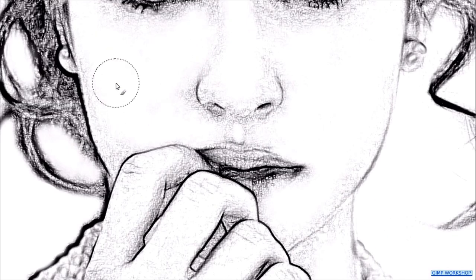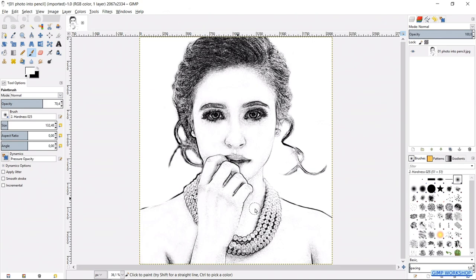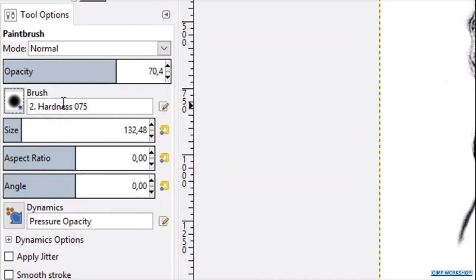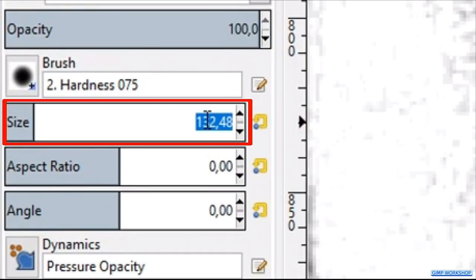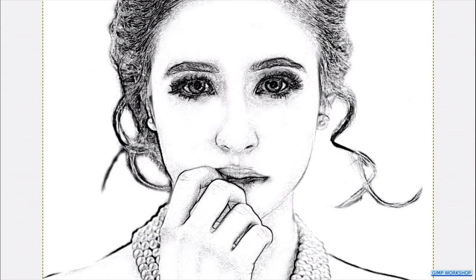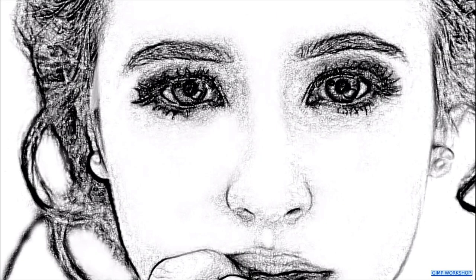To finish off, we are going to paint some white spots in the eyes. Choose brush hardness 75 and make the opacity 100 percent. Then double click on the brush size, type in 7 and hit Enter. Zoom in to one of the eyes and paint white in the eye around the pupil.